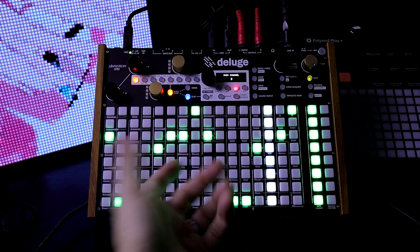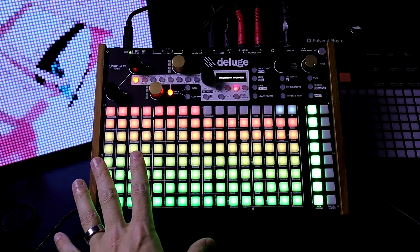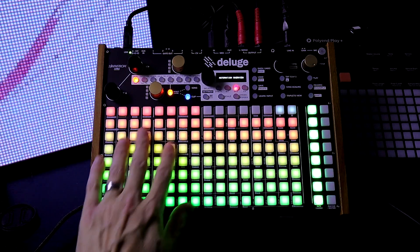Okay, so we have a pattern here. There's no modulation happening. Let's enter into clip view. What we see here is the automation overview.